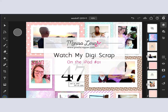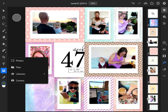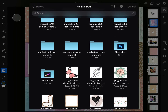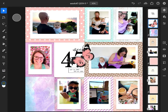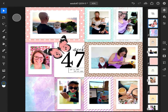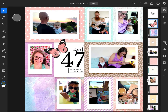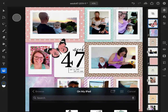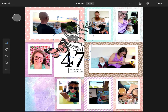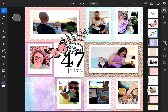Hi there, this is Marissa and today I have a watch me digi scrap video for you. In this one I will actually be scrapbooking on my iPad, so I will talk a little bit about using Photoshop on the iPad if you're interested in that. If you do like this video and like to see more of them, it would be great if you would like this video and subscribe to my channel.